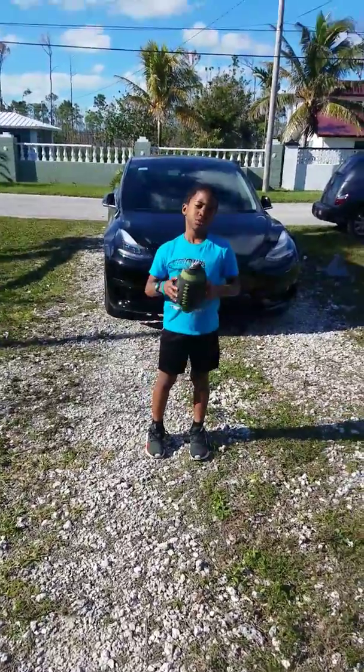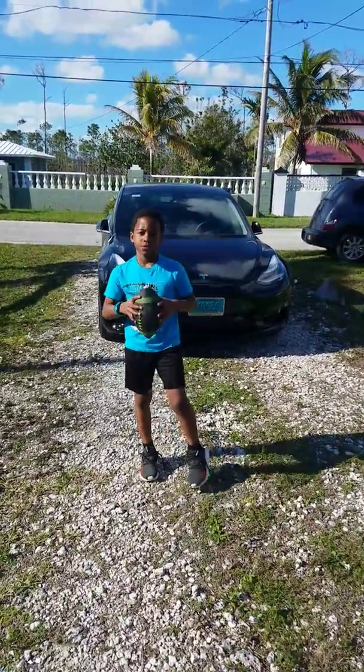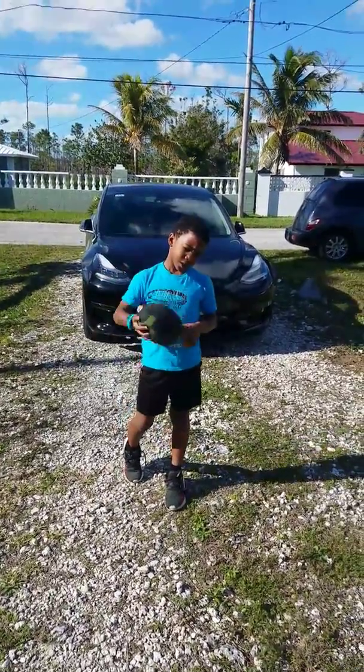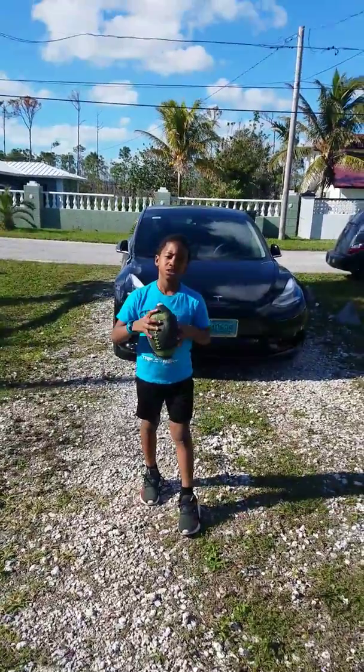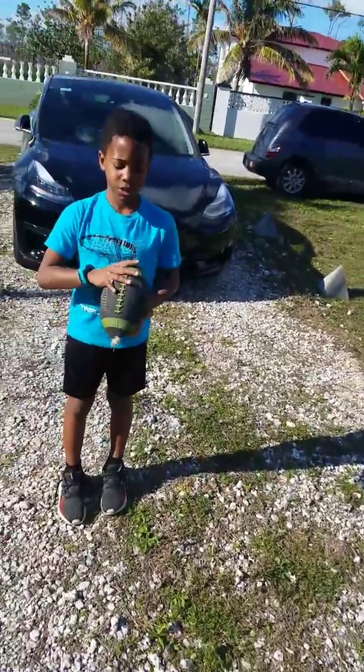Hello guys, I'm going to teach you how to throw a car and a truck. So the first thing to do is to throw a car and a truck.